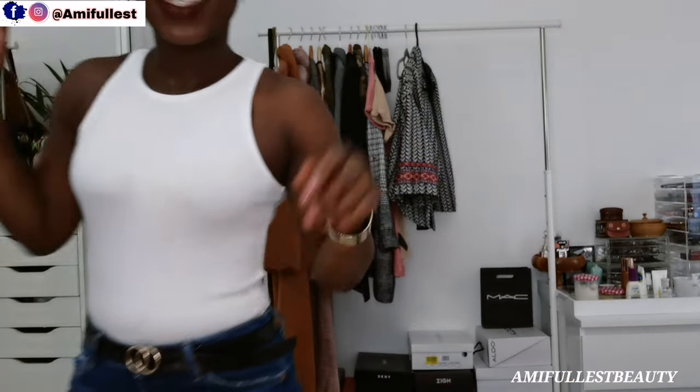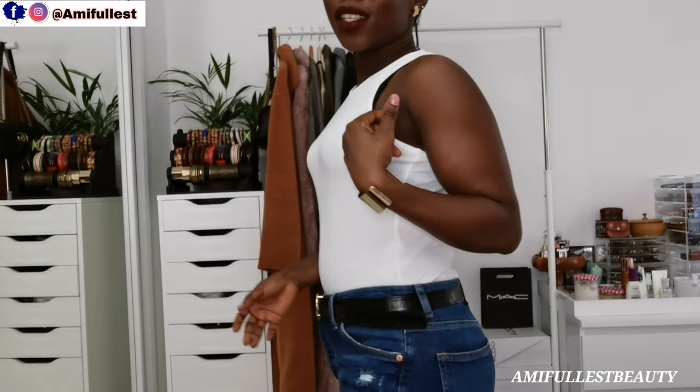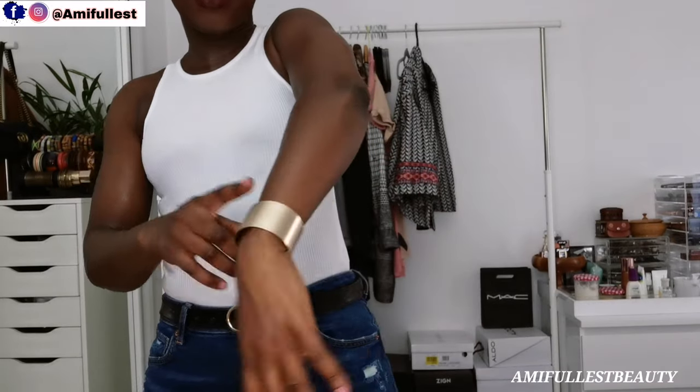I'm just going to show you guys a quick outfit. I'm wearing a blue jean and a white bodysuit. I'm going to wear black sneakers because I love my black sneakers. I got this top from Primark, the jeans from Bershka, and this belt from AliExpress — if you've watched my AliExpress haul you've seen this belt. I also got this hand necklace from AliExpress.